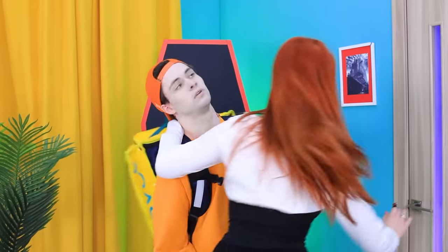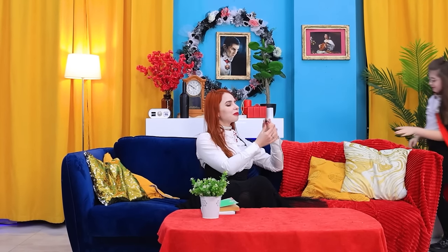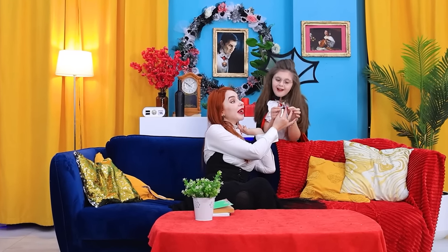Well done! Is he still here? Thank you for stopping by! Goodbye! Baby, you've never seen anything like this before! Try it on! You'll like it! Wow! What's that, a jelly? Where did you get these earrings?